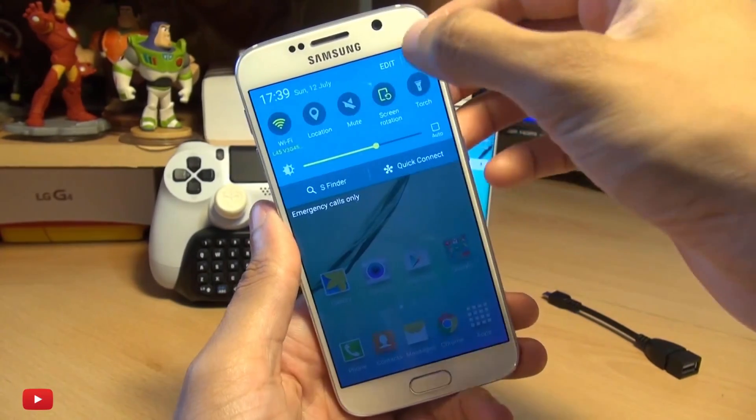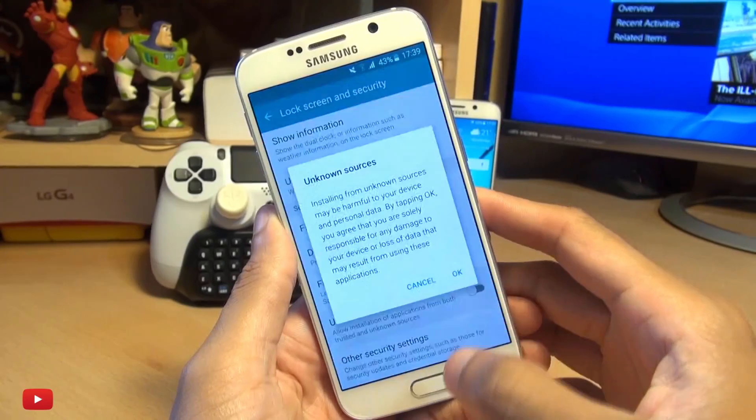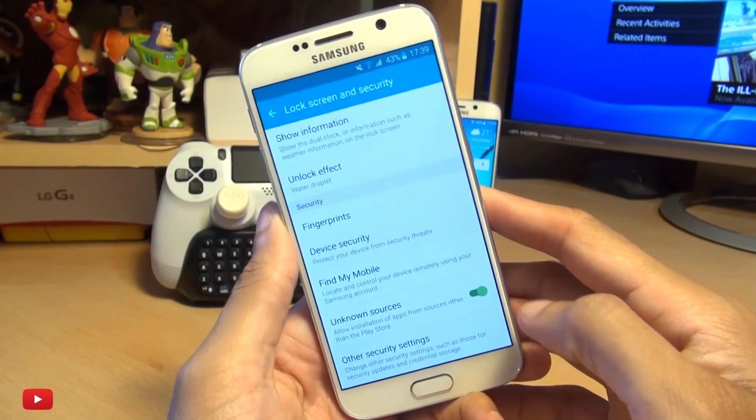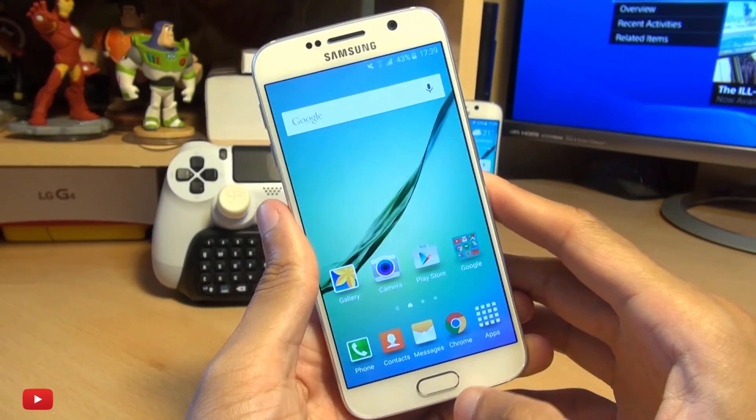The first thing you need to do is head into your settings, go into security, scroll down and make sure unknown sources is enabled. This simply allows you to install applications outside of the Play Store.